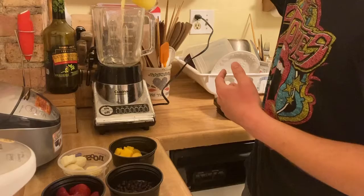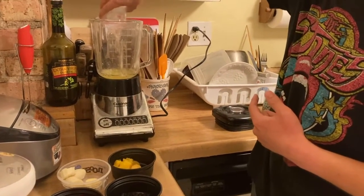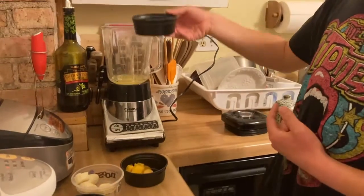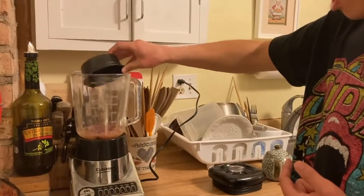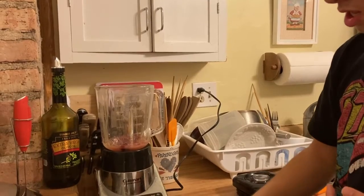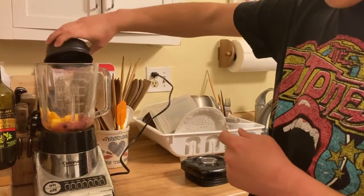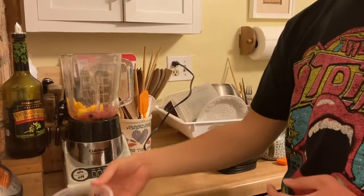I watered it. And then we put blueberries, mangoes, bananas.